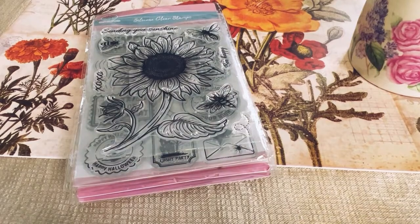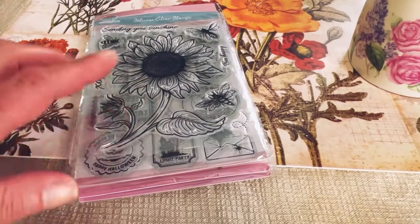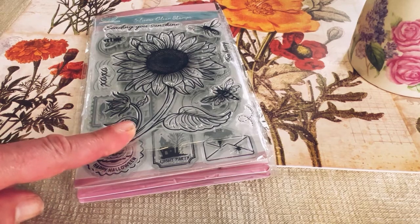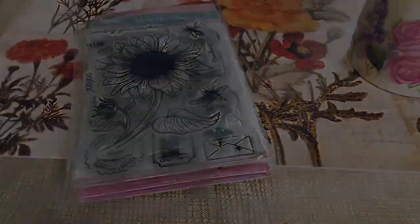Hey guys, welcome back to my channel. It's Marisa, and in today's video we are going to be doing a little haul from Globeland. They contacted me and I got some beautiful stamps, so let's get started.